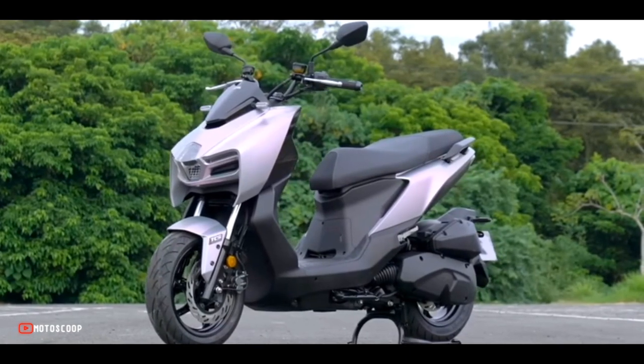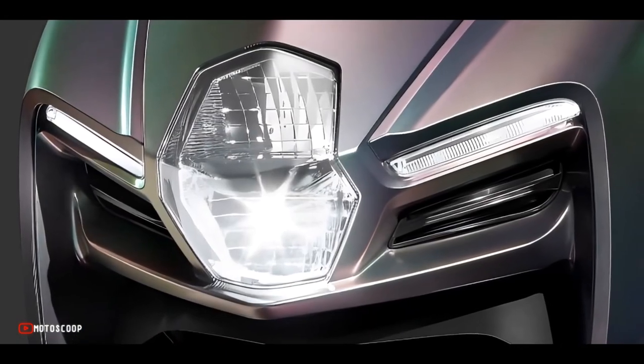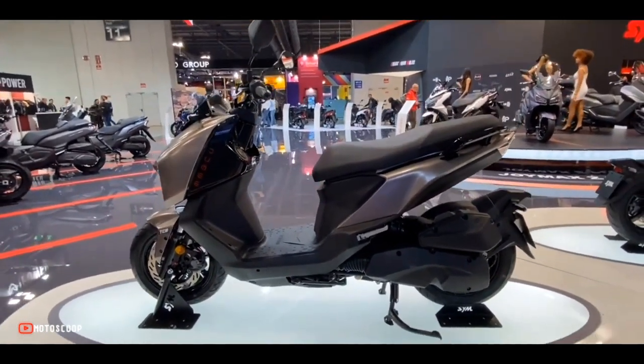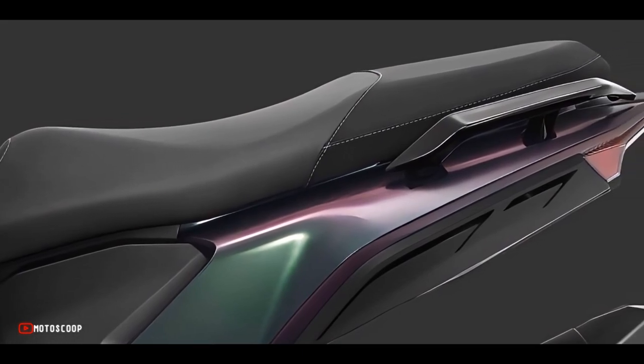It looks stunning with its unconventional design and sharp body panels. It features an edgy apron with an angular LED headlight unit sitting right in the center. The side panels are minimal and flowy, with a sporty single-piece seat measuring 803 millimeters sitting on top.